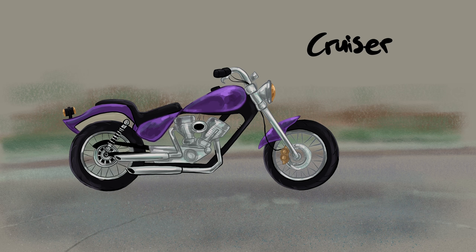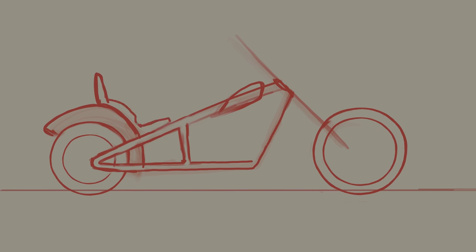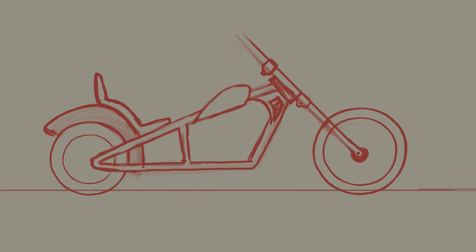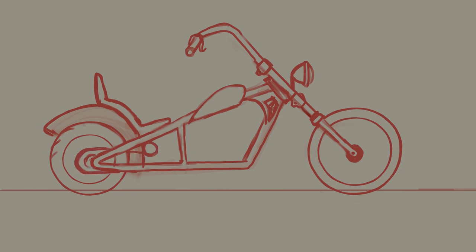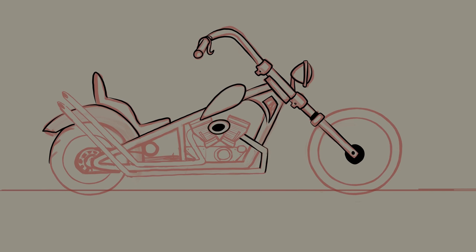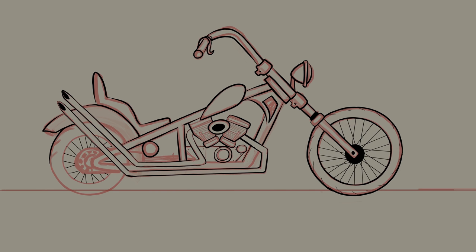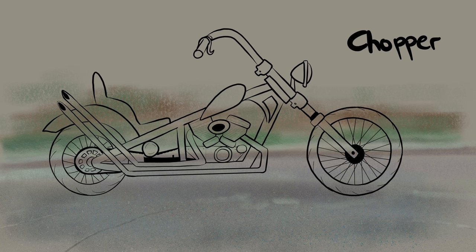I can use something called alpha lock in Procreate to lock something I've already drawn and just color over those areas. I use this to duplicate the line layer and quickly change the line art to color, as well as to fill in solid colors for all the background and color areas of the subject including the motorcycle. Then I alpha lock the layer and fill in all the shading without worrying about going over the edges. In other digital art software, you can use layer masks for the same sort of idea on a layer above the layer you're basing it on.